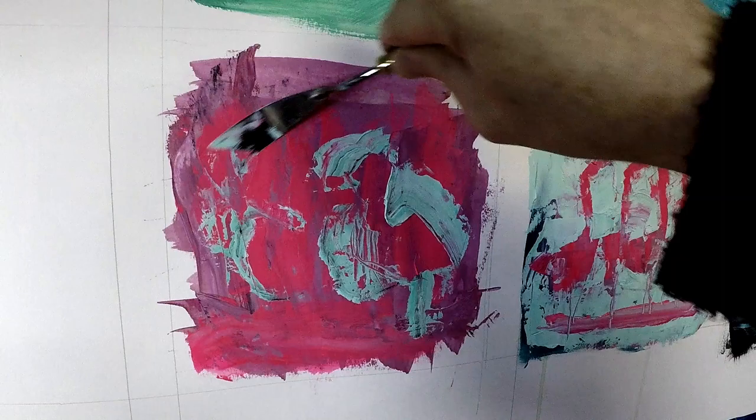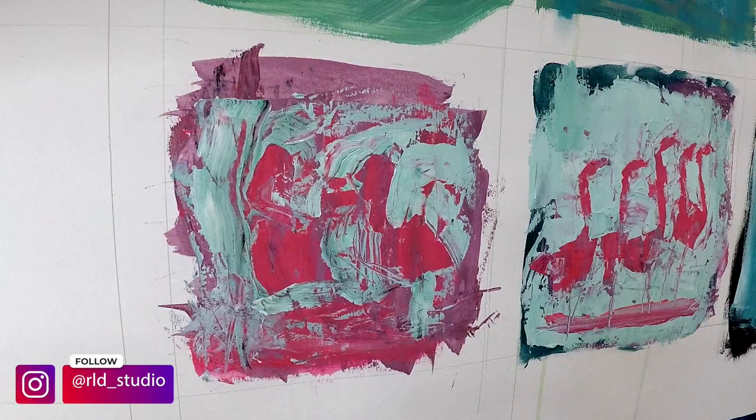I think the combination of negative space painting as well as using a palette knife both work in conjunction to help keep the paintings really loose and really free. As you can see I'm using a brush here some too, but it's probably 90% palette knife.